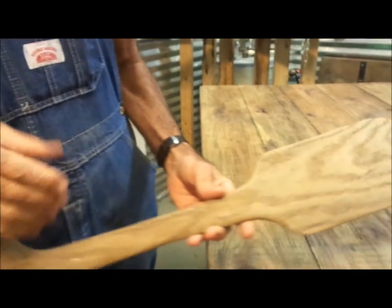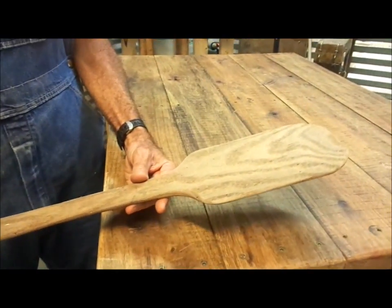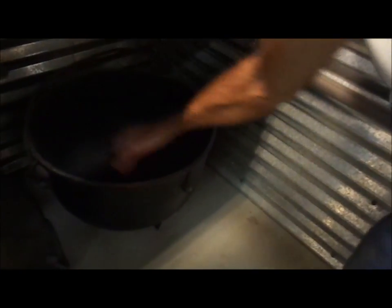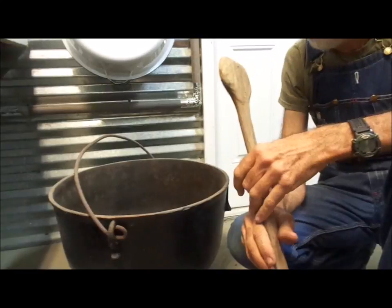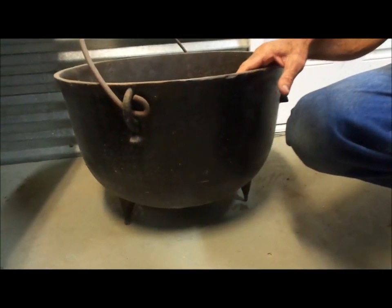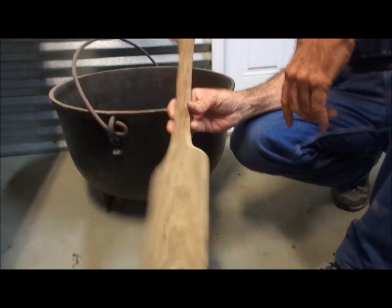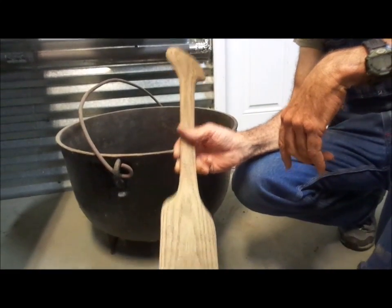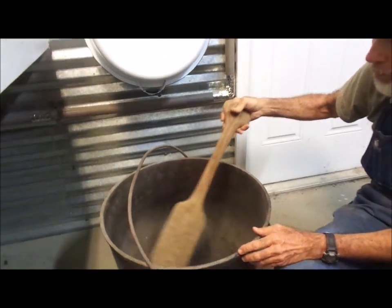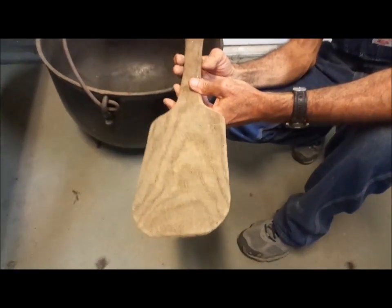What I've got here is another paddle that I've made, also out of sassafras. When we make gumbo here on the homestead, we've got these big old black kettles that we use. I've got this paddle made out of sassafras, and we just stick it inside the pot when we're stirring gumbo. It's another one of our projects on the homestead made out of wood that we cut down on the property here and dried.